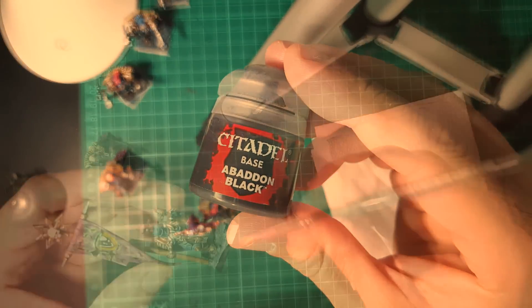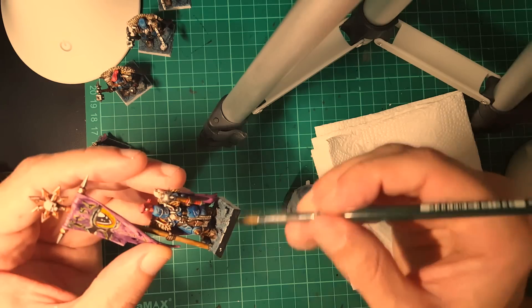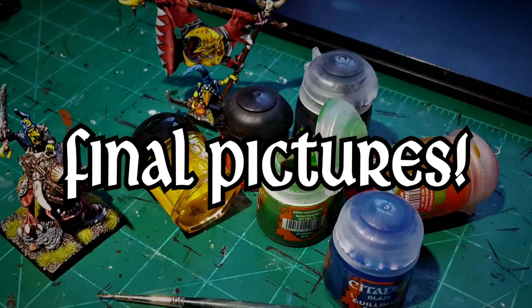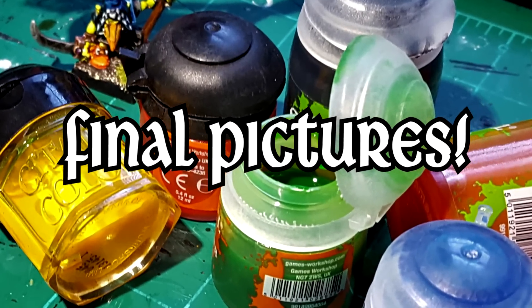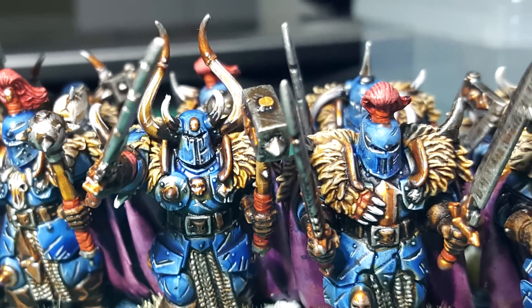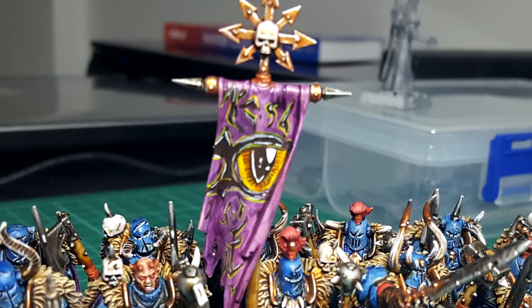For the last step on painting, I use Abaddon Black to paint the sides of the bases. I like black because it goes well with any table. Final pictures. Overall, these miniatures are great to paint. The big surfaces mean that you can do a lot in little time, because you don't need that many colors. They also have enough details to keep you interested, which means they are very fun to paint.